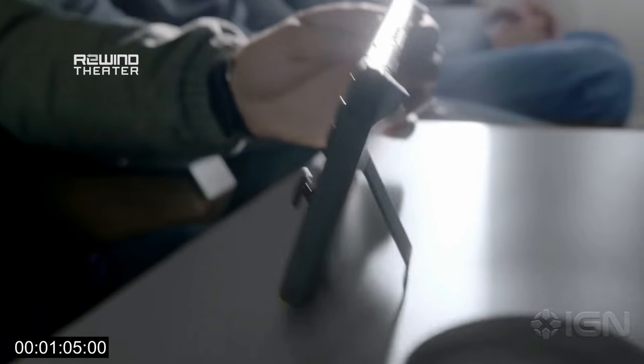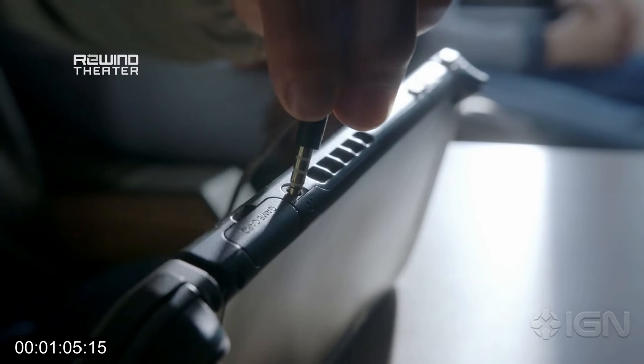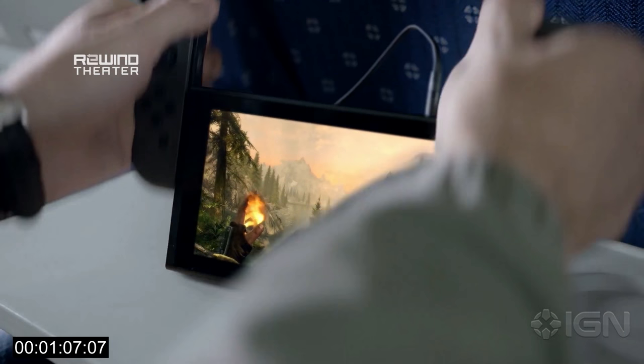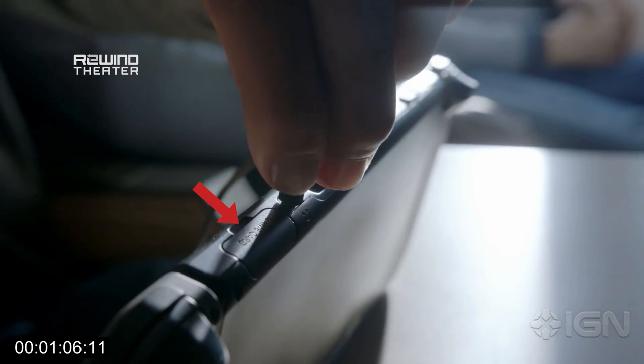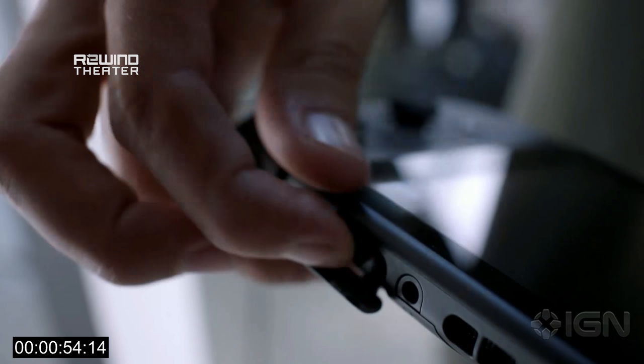This gentleman on the airplane is demonstrating that it has a kickstand. Now you know why the headphone jack is on the top — you can put it on the tray table in front of you. You can see the game card slot here too. That's right, it uses game cards, no disk media. That's really important for battery life and being a good portable.